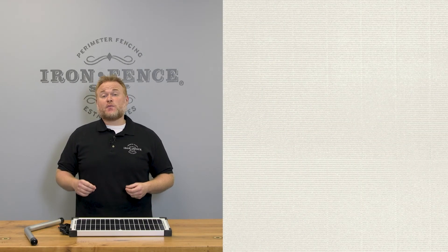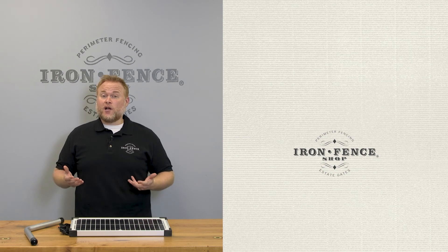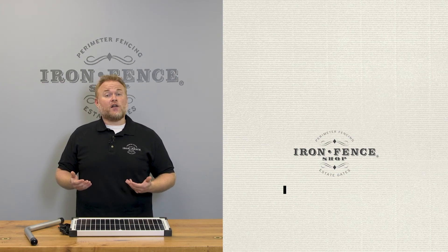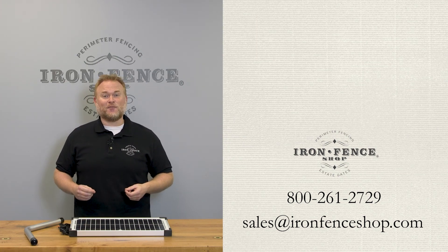I hope these details help you decide which power option is best for automating your driveway gate with our LinearPro 3000 kit. Be sure to check us out at ironfenceshop.com. Want to see more on what comes in the LinearPro 3000 kit? Check out this video we did. If you have any questions, feel free to give us a call at 800-261-2729 or shoot us an email at sales@ironfenceshop.com. We look forward to hearing from you.